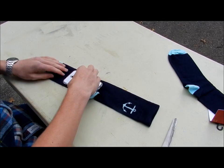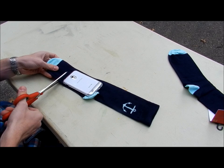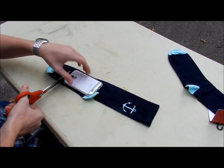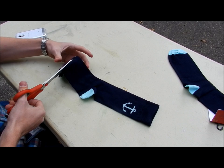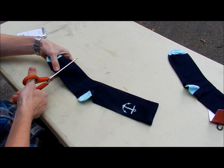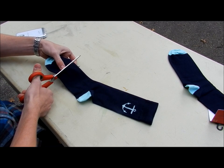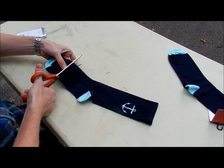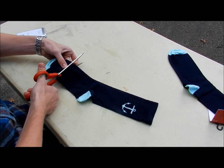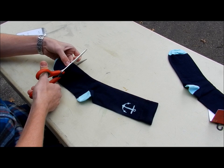Remember where that spot is — it doesn't have to be exact — and you'll line up your cut. Mine is about right here. Then all you have to do is cut straight across the sock. Try to get the most even cut possible.